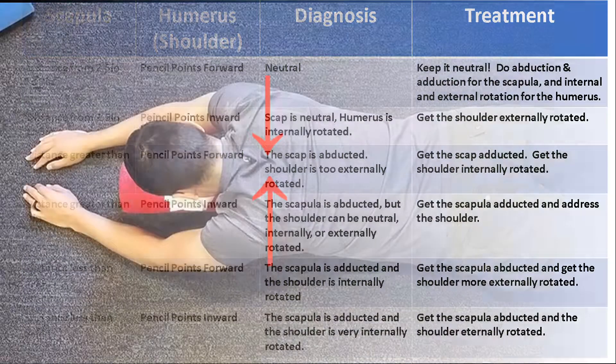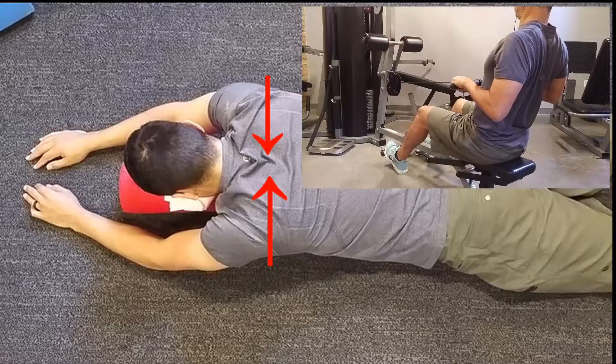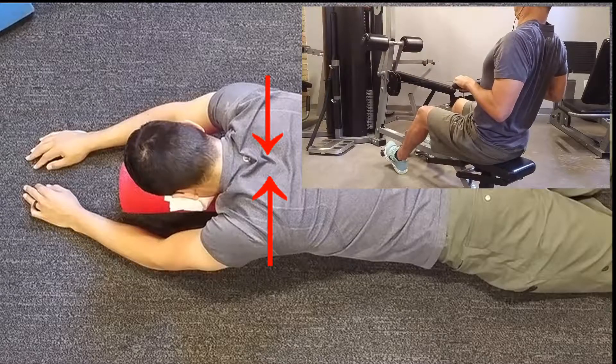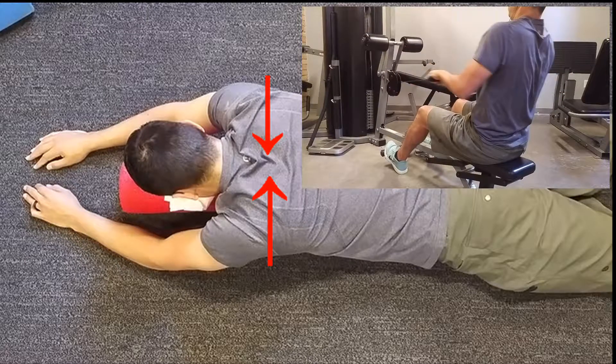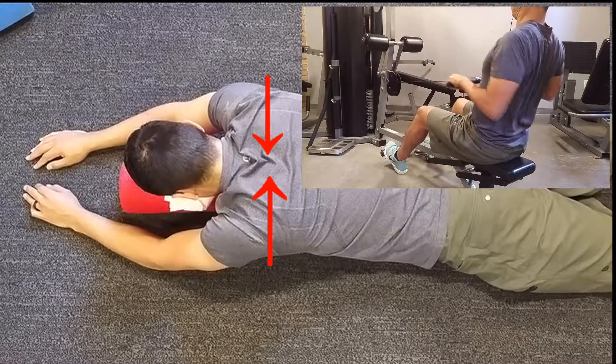Our first correction is going to be adducting or retracting the scapula. One of my favorites is going prone on the floor and then squeezing the shoulder blades together in an arms-overhead position. The other alternative is a row, but I do recommend using a hold at the end range of motion for at least a couple of seconds to help create that alignment change we want with the scapula.